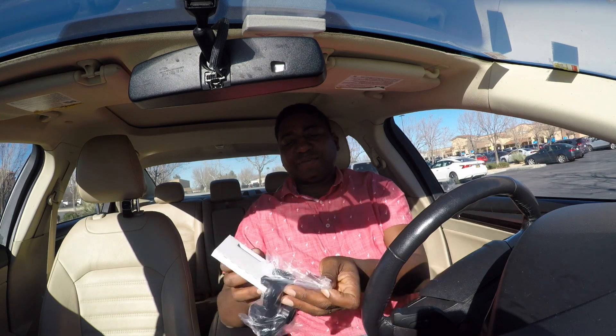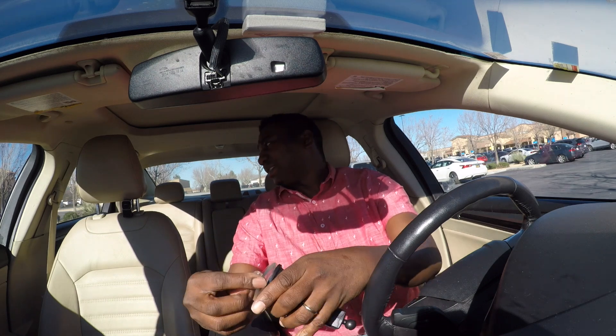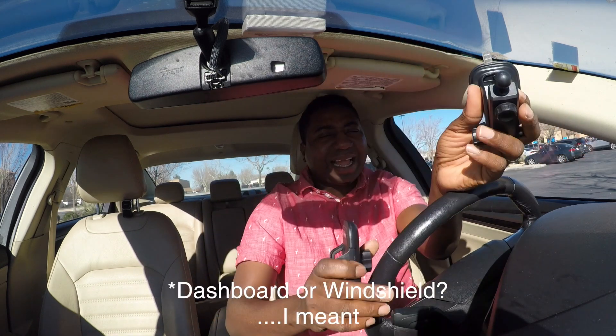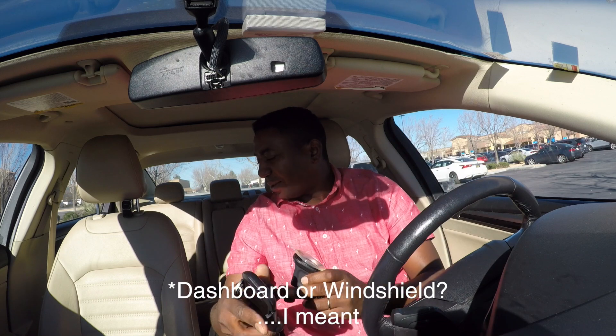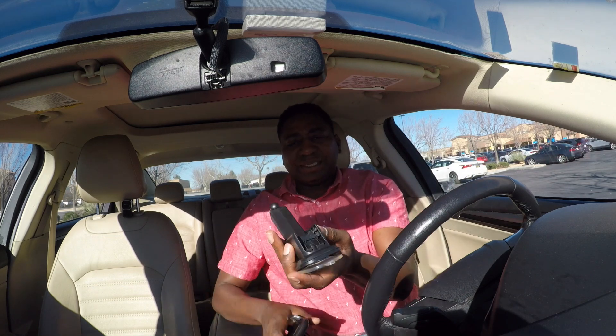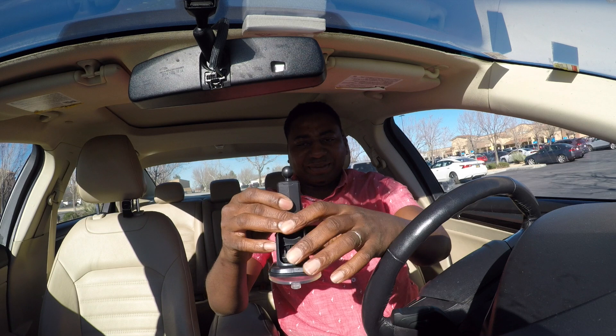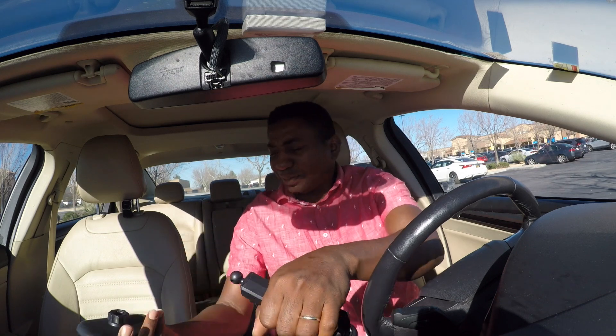This is the phone holder. Let's get this guy out of the way. You're supposed to take this one off and put it on the dashboard or the glass. I'm trying to think — what do I settle for? I think this is the dashboard, just that sometimes some don't want to get up from the dust.